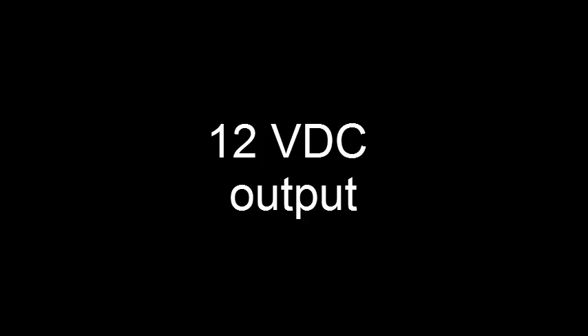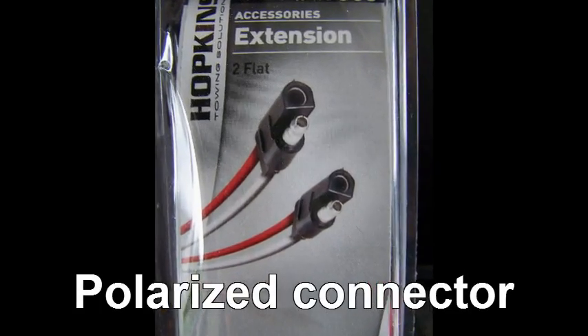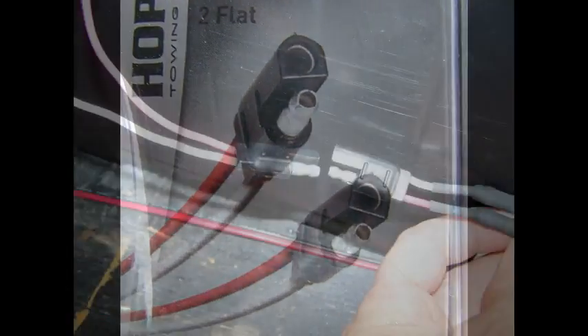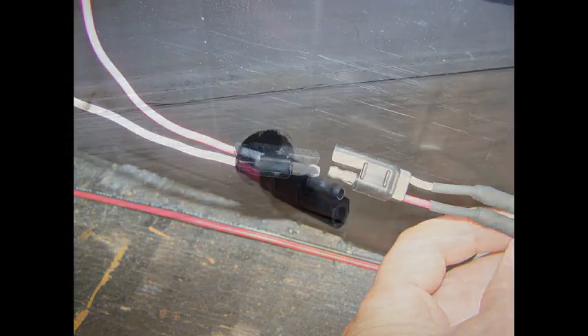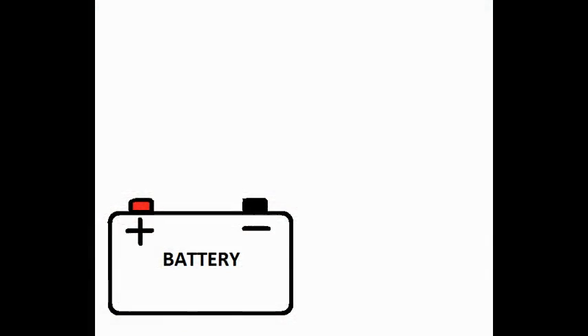For your first output, you'll probably want a standard 12 volt DC. Since it's critical that you get the polarity correct, I recommend using a polarized connector such as this one here — it pretty much makes it impossible to hook up the wires backwards. One side is permanently hooked up to your battery and hanging out of the box, then you can hook the load side up to it any time you need to. Electrically, this is what it looks like.